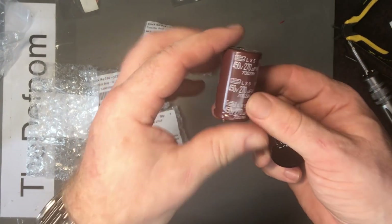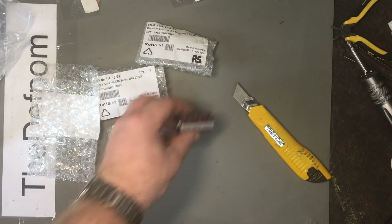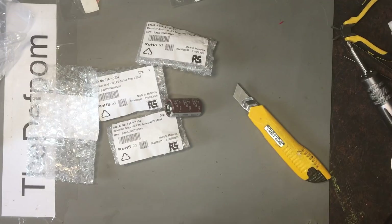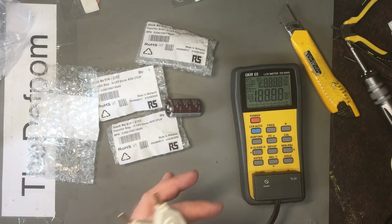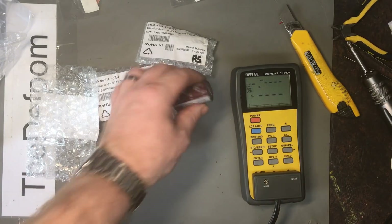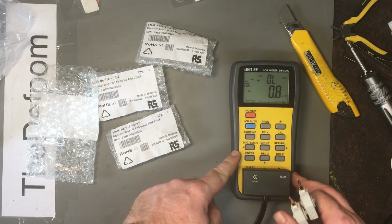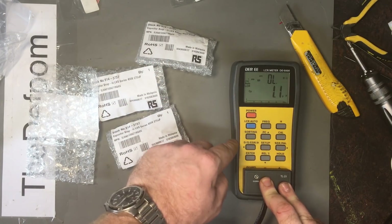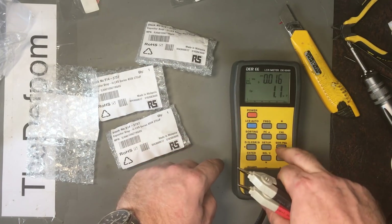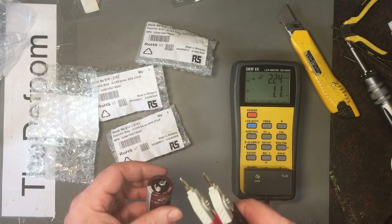These are some quite good ones — I think they were Nippon Chemi-Con — and I think these were Panasonic, or Matsushita. So these are probably going to be good caps, but I wanted slightly higher capacity. The reason I didn't want to use those other ones is because the capacity was actually slightly lower than rated — you get about a 20% tolerance on all these capacitors, so it's not surprising to see it off by 20%.